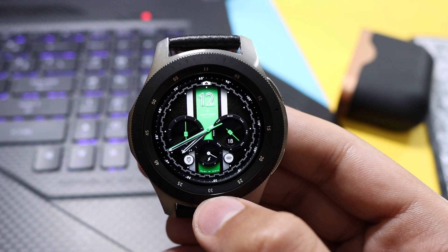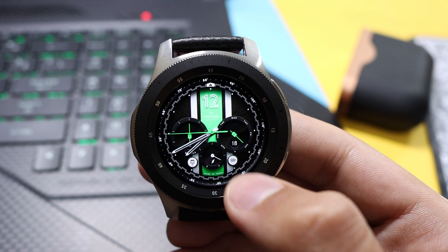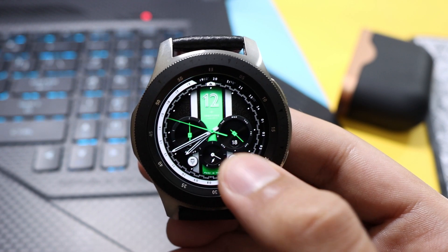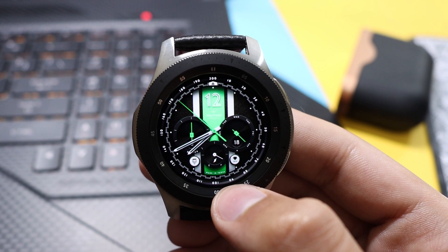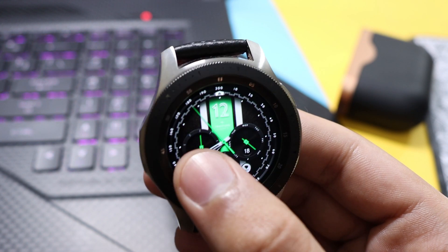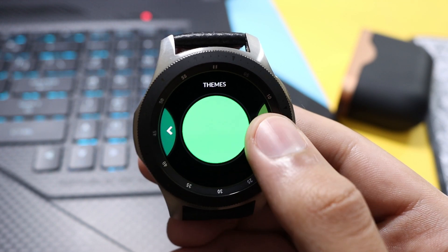Further, if you want to customize this watch face, just tap here on this little dot and you can change the dial theme — a variety of theme options are available here. And if you want to change the color with this watch face, just tap here on this little dot; it will take you to this theme manager.